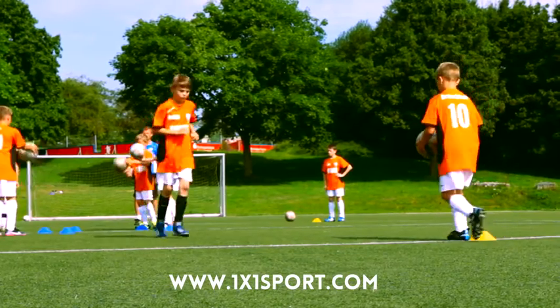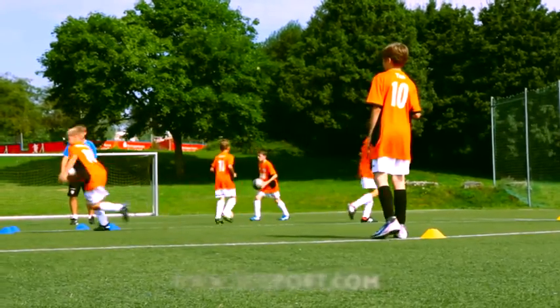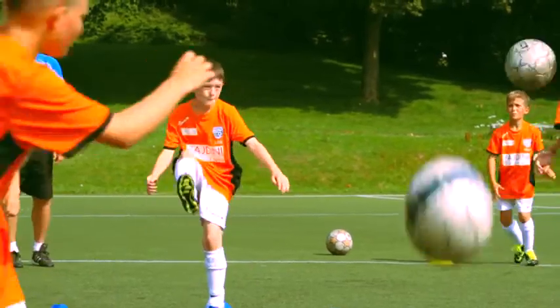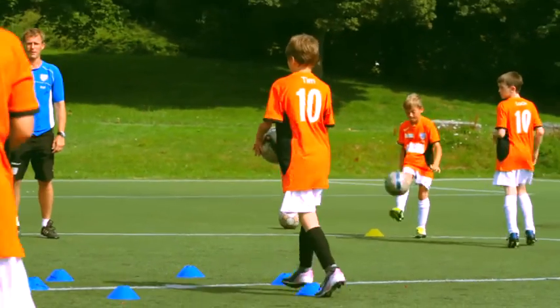The players then stand with their backs to each other and try to bicycle kick the ball over their heads back to their partner — without falling down, of course. It's possible to award points here to create a small and positive competitive situation: three points for dropping the ball once, five points for directly catching the ball.